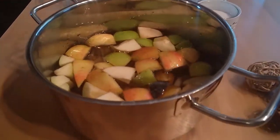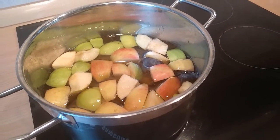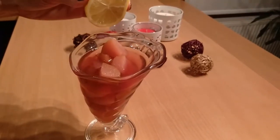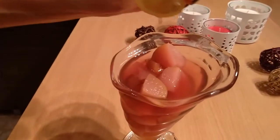Cook for around 30 minutes. Serve in a beautiful glass. Now you can add some lemon, vanilla, or cinnamon.